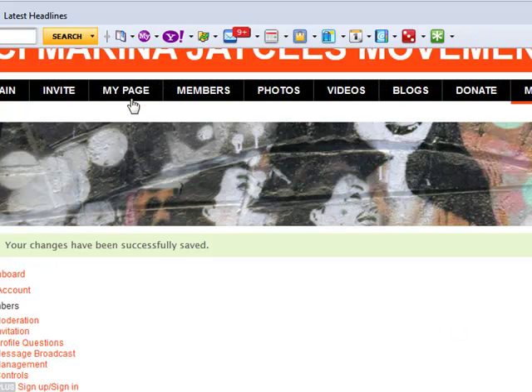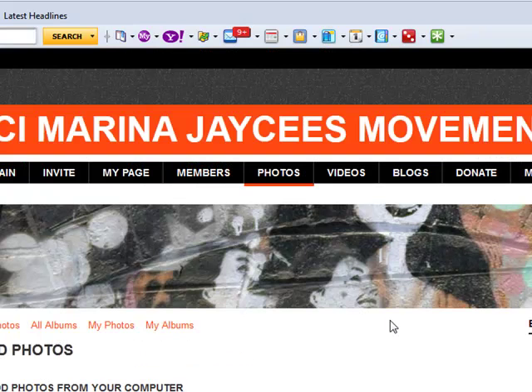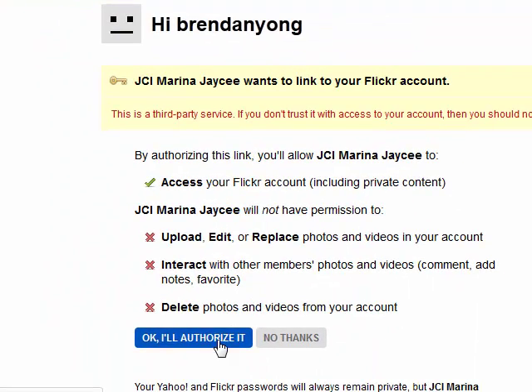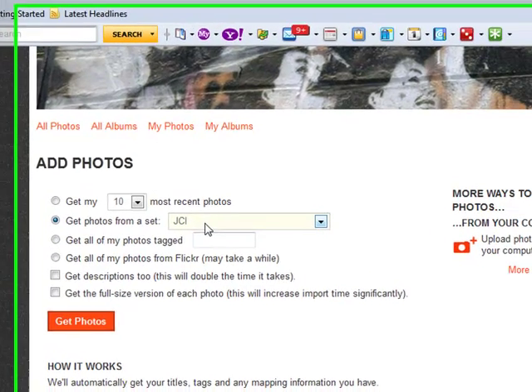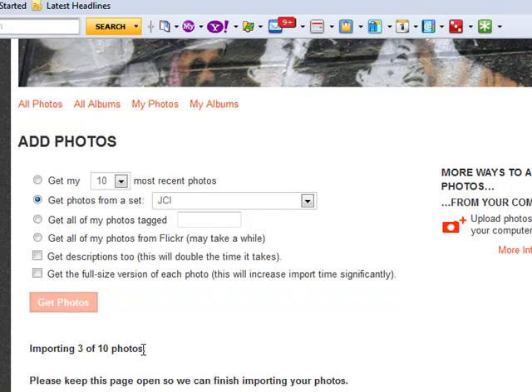From here you can very easily share photos with your members. Go to Flickr and select the photo set that is relevant to JCI. For example, I've created a photo set on Flickr labelled as JCI, so anything regarding JCI will be sent to the Ning Network through Flickr. So convenient, isn't it? You can see here it is already starting to import photos.